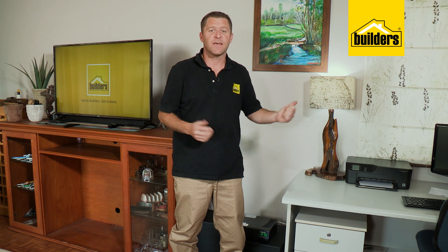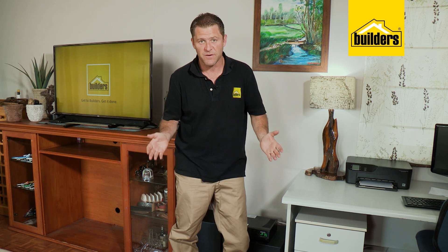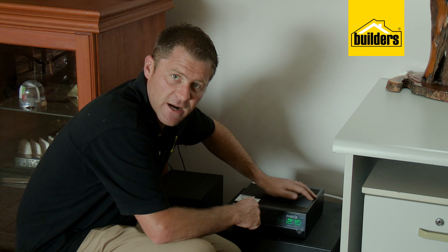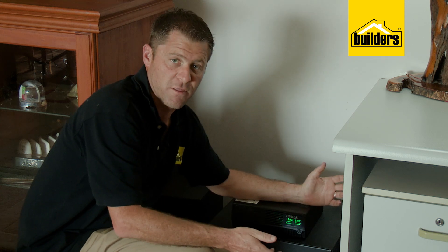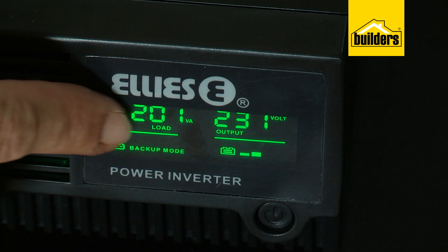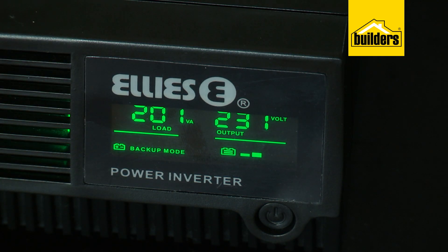And there we have it. The light and the television are running, and when we have a power cut the lights and the TV are still running. We can see that our input has changed to an output of 230 volts. Our load is around 200 watts, and when we turn on the desktop that'll get closer to the 300 watts we estimated earlier.